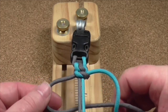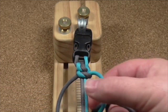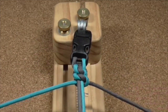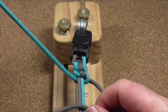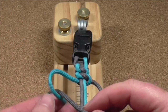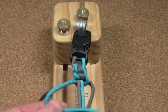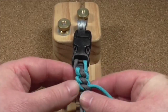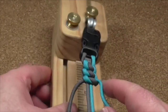Blue underneath, through the hole, pull it together. Grey over the top — this time blue goes like that, through the hole, tighten it up. And hopefully you can begin to see the pattern.